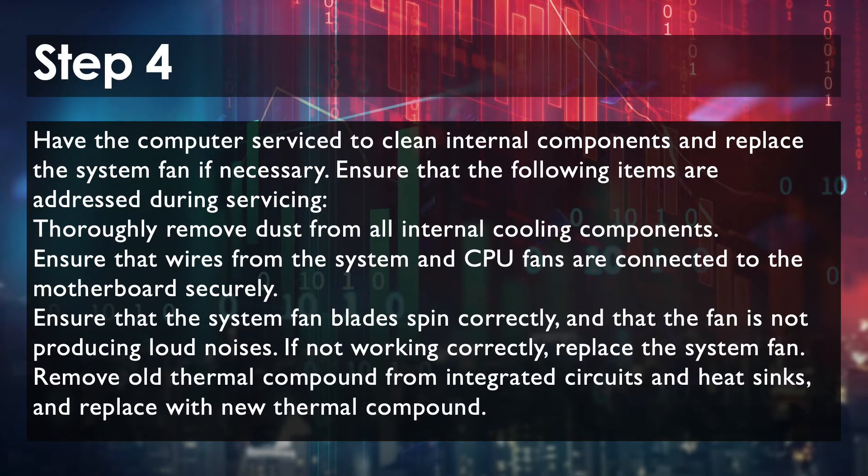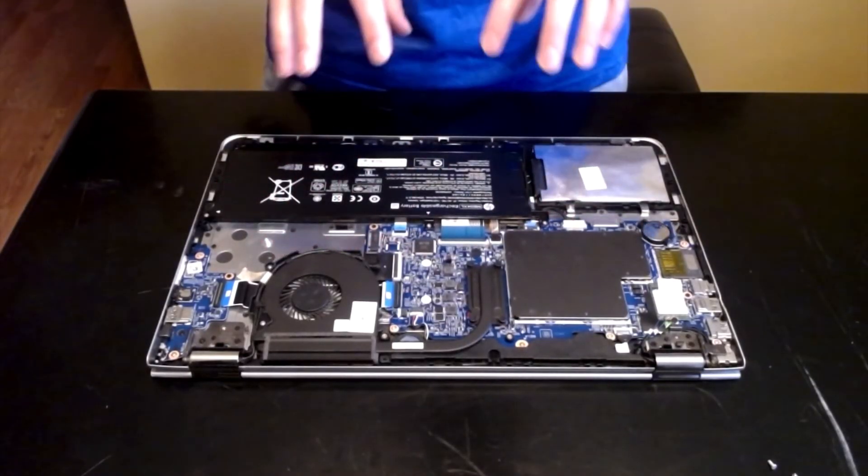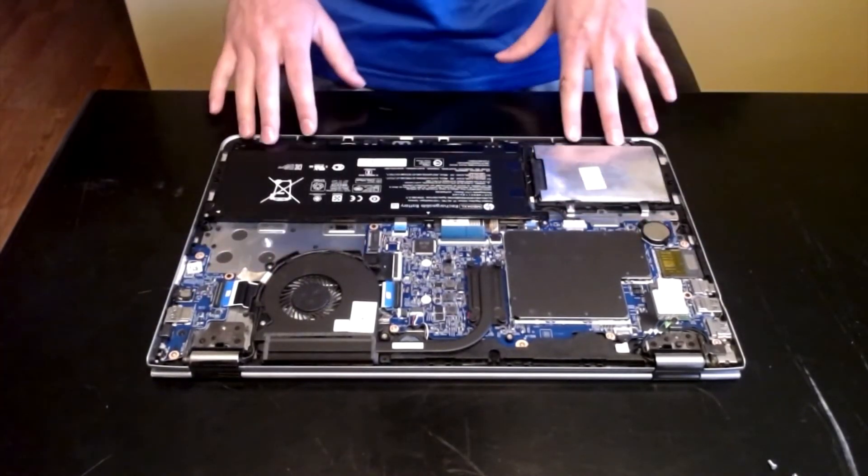Step 4 is to have the computer serviced. This means having the system fan replaced if necessary, checking the CPU fan, cleaning the internals, removing any dust, and ensuring that all wires are connected. More specifically, make sure the wires from the system and CPU fans are connected securely to the motherboard. Ensure that all fan blades spin correctly. Remove old thermal compound from integrated circuits and heat sinks, and replace with new thermal compound. I'm going to make sure all the internals are clean, everything is connected, the fan is working properly, and there's no dust buildup.